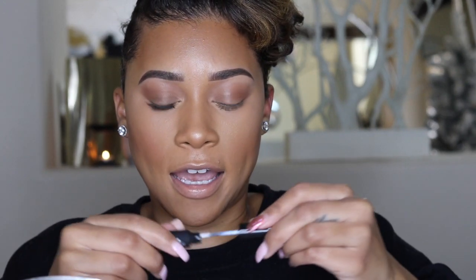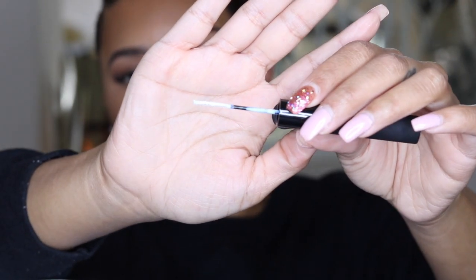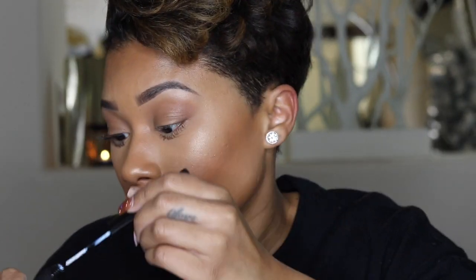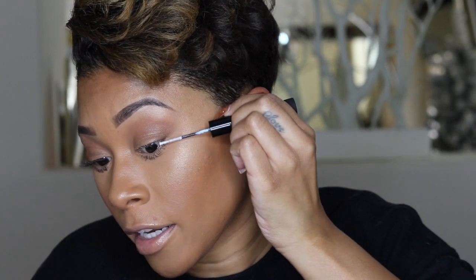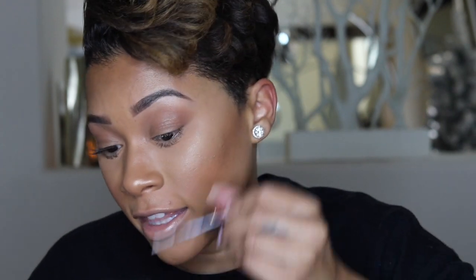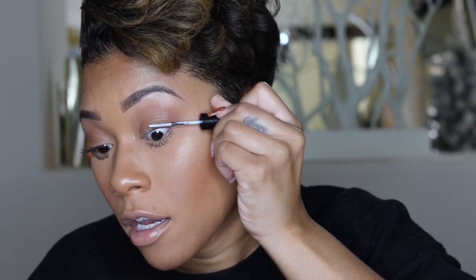I noticed with these lashes it goes a lot quicker because of the size of the base. First we have to apply the bond — it's called the Whispering Light Flexing Bond, a flexible bond. It comes in a very thin applicator and we're just going to apply it to our lashes. This bond — I'm not a fan. I don't know if I'm doing it wrong or if it just doesn't work well.